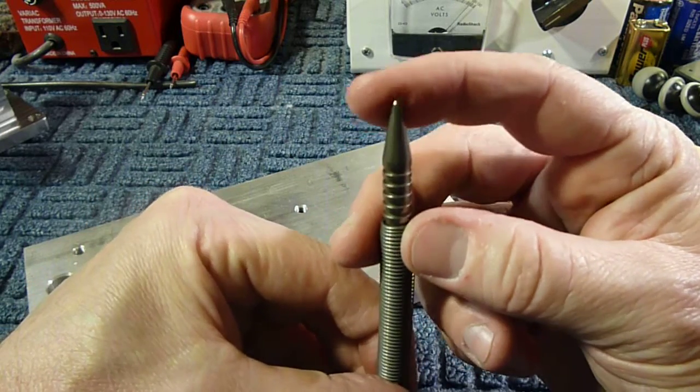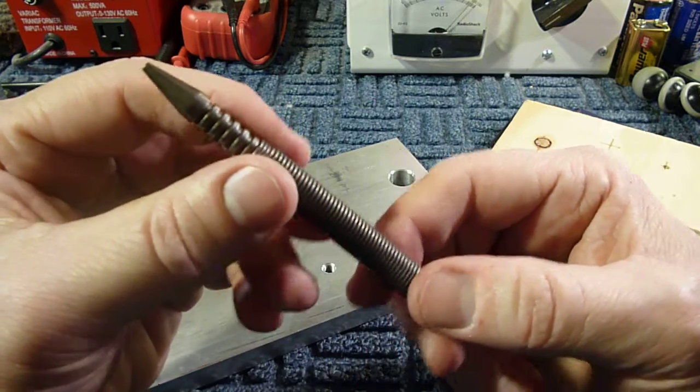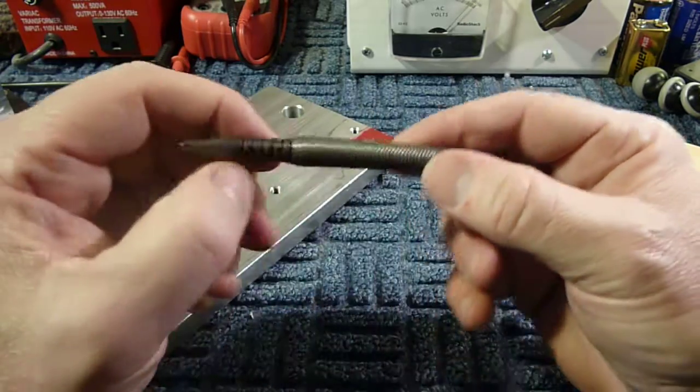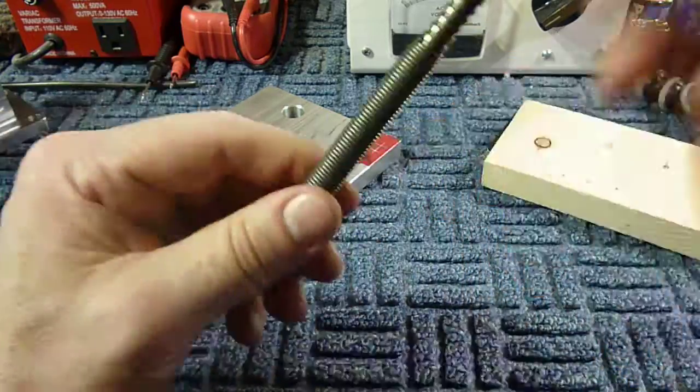I've been using it and whether or not it'll take over a regular punch and hammer, I don't know, but I know it definitely has a place in my toolbox. It's a nice made-in-USA tool and I thought maybe you'd like to see it. Alright, take care.